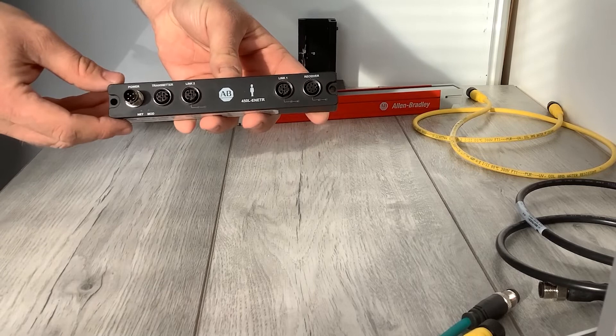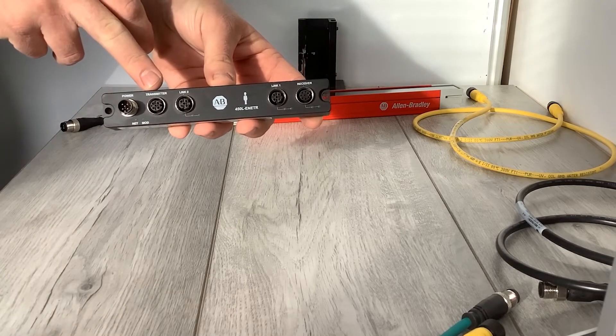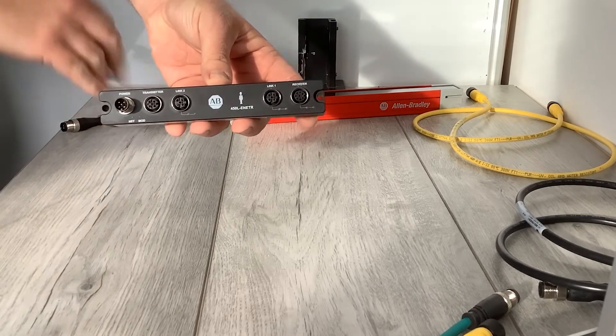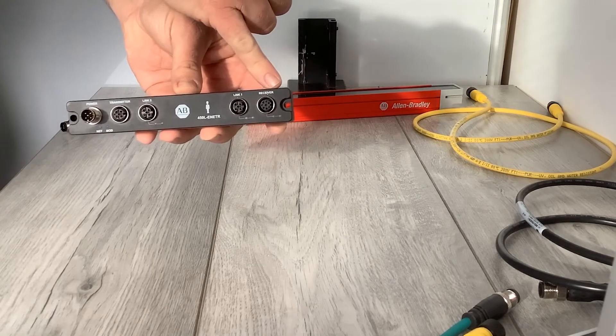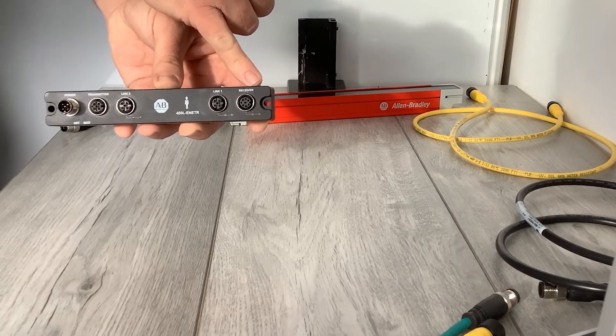On the base module you have power in, transmitter in — which is five-pin power to the transmitter stick — an Ethernet out so you can do a device level ring, and Ethernet in where the receiver plugs into. And that's basically it. So what I'm going to do now is just connect it up as shown.